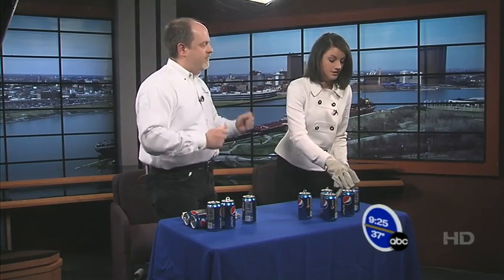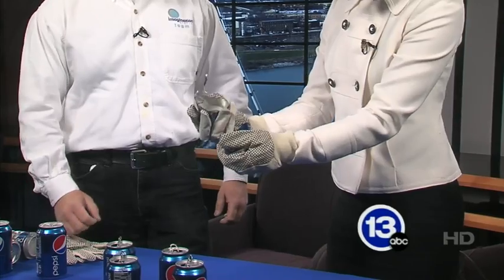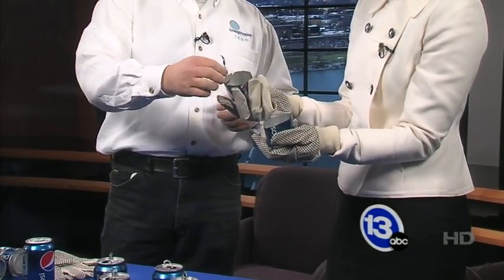Looking out for me, Carl — right? Absolutely. We're going to take one of these Pepsi cans and I just want you to show us how strong you are. Just rip that thing in half. Ladies and gentlemen, here we go. Dang! I guess I worked out today. That is very nice — you have been working out!